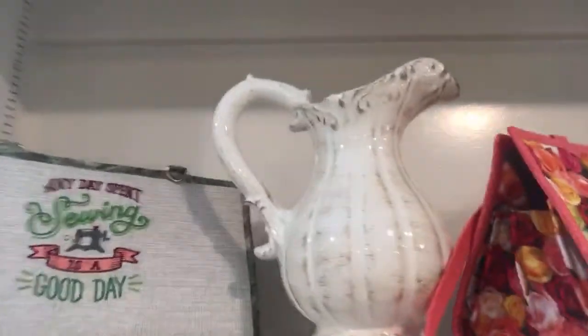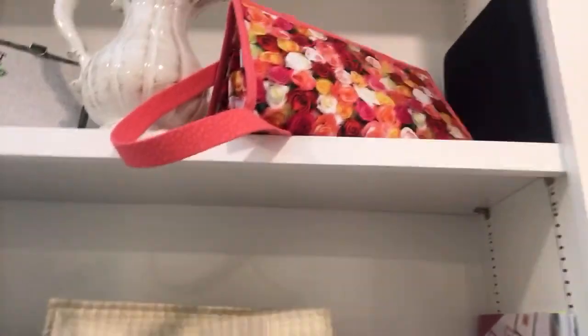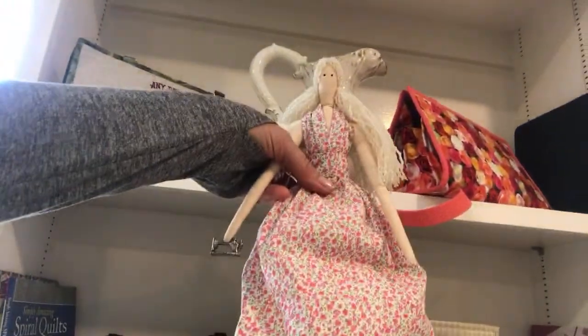You can find the pattern on Blueprint, in my Etsy shop, and at kultess.com. This is the Quiltessa organizer bag — it's comparatively larger than the small bag but a little smaller than the ultimate carryall bag. And this one is made with cork on the bottom — the Quiltessa organizer bag with cork. And here's my little sewing angel!